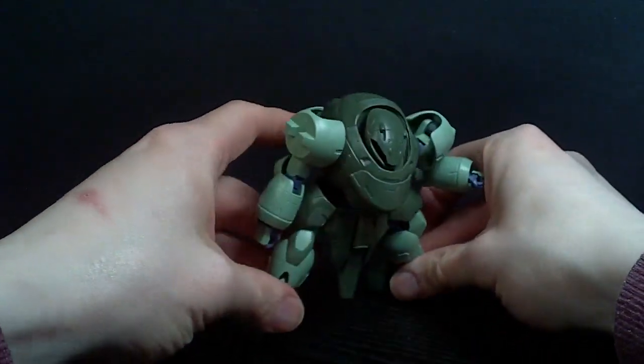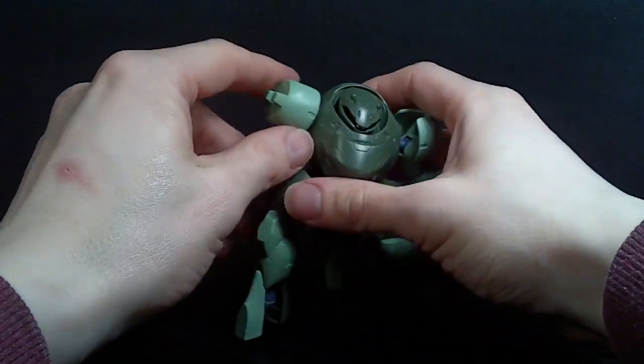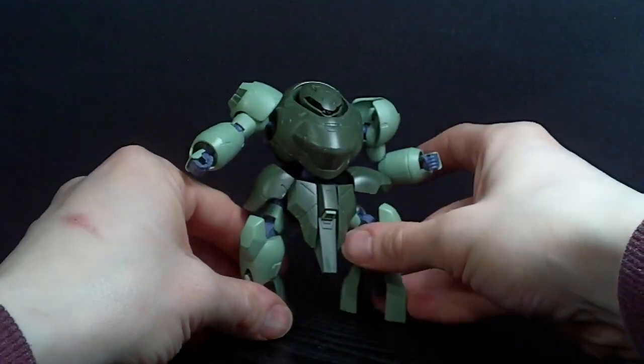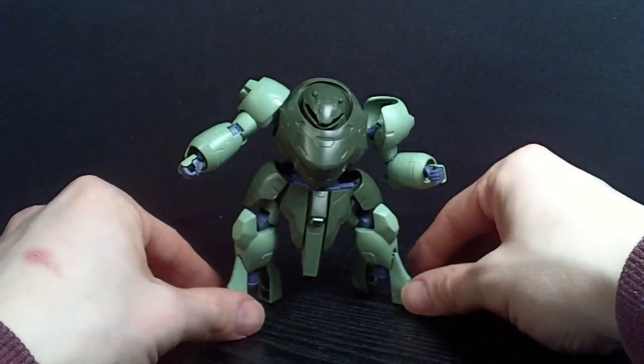You're not going to get anything amazing with this mobile suit — it's kind of like a heavy hitter. But you can do some things. So articulation is not that amazing, really.